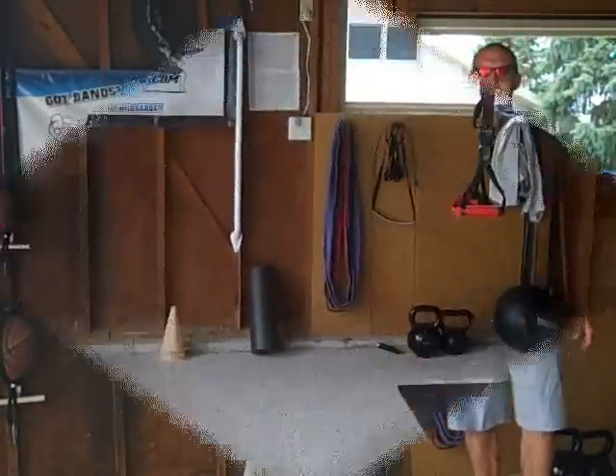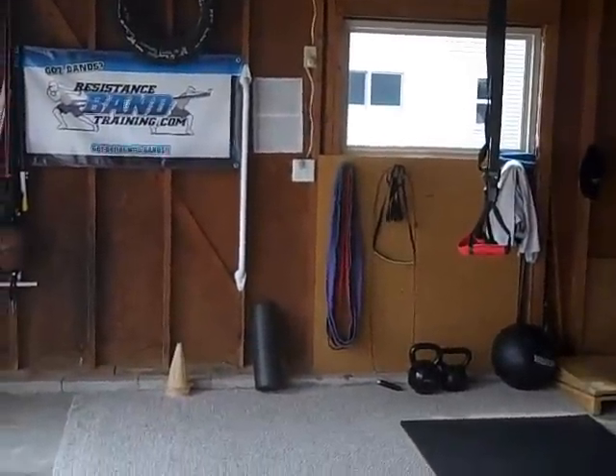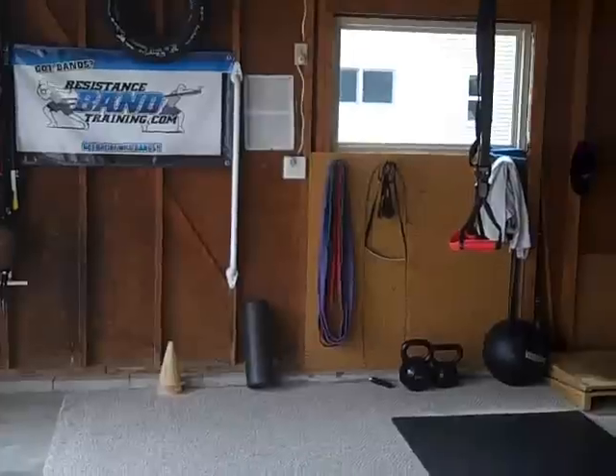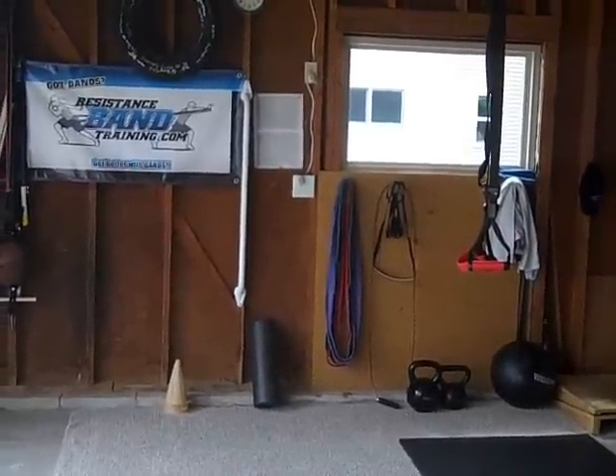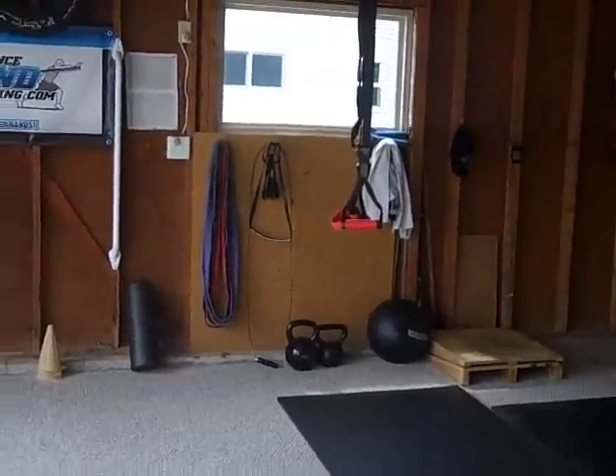Welcome everybody. Let me take you through briefly my Garage Gym 2015. Welcome guys to the Garage Gym 2015 version. I want to take you through today just briefly what my Garage Gym is set up for, but more importantly I want to talk to you a little bit about what your Garage Gym can look like.